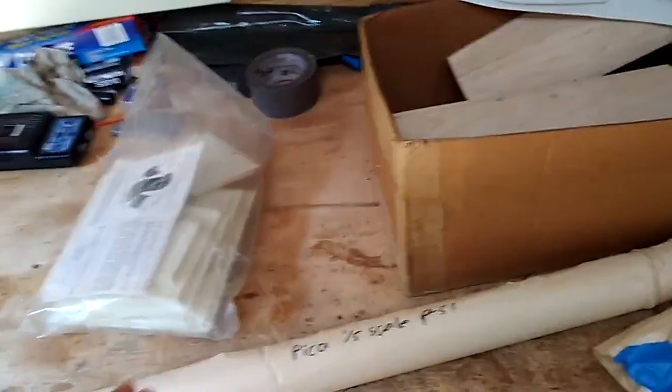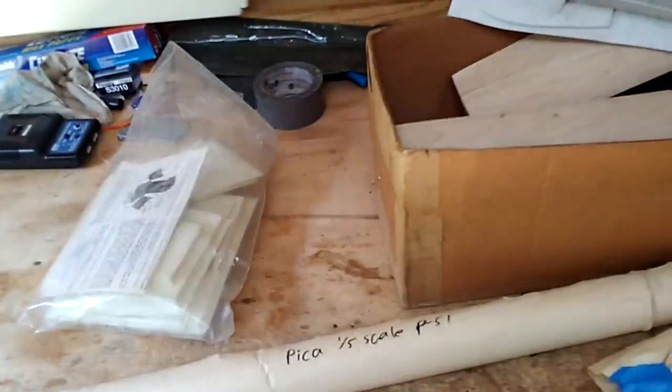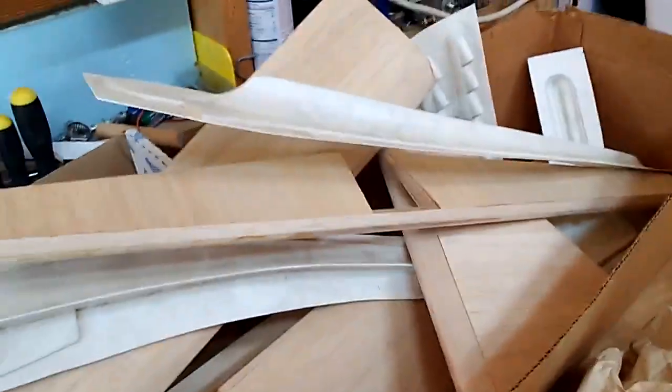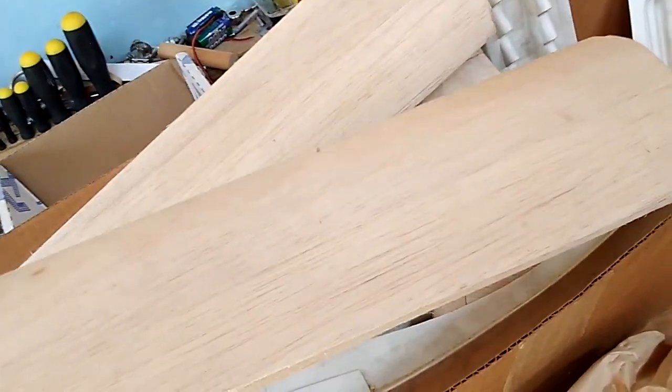What's up guys, today starting this whole YouTube thing, trying to do a build log series here. It'll probably take two years, who knows. But this is where everything you see right here — this is the Pica one-fifth scale P-51. You're saying why does that fit in one small box? Well, it's not really a kit anymore — it was a kit, but someone mangled it up, started it, abandoned it, and threw out the rest of it.